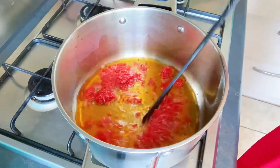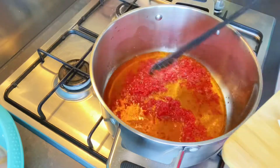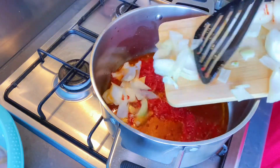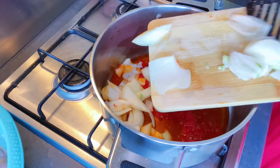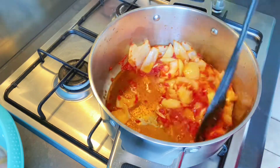I start off with some tomato puree, about a tablespoon of tomato puree. Let it fry a bit and then I add my chopped onion — this is one whole onion. I will let it fry till nice and soft.